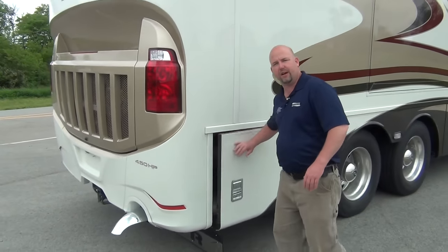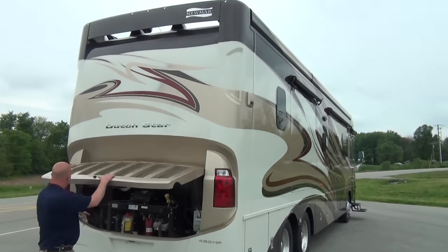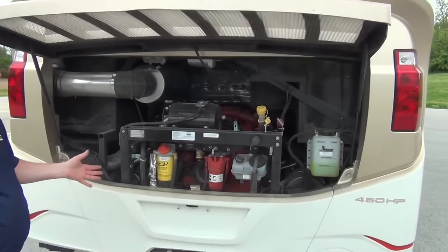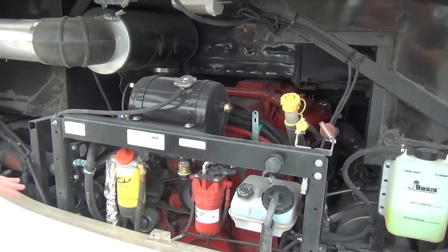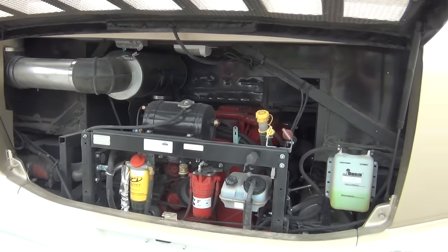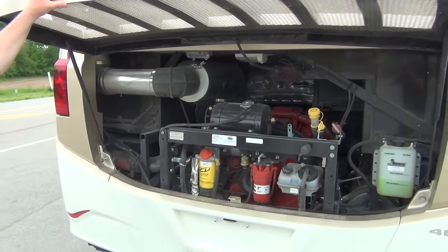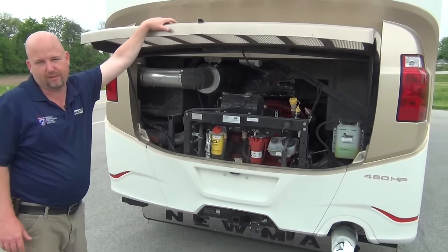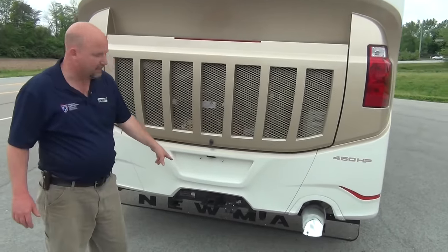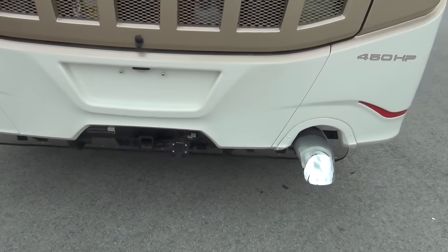This coach is built on a heavy-duty Freightliner chassis. This is a side radiator coach — the radiator is over here on this side — which gives you great engine access, not only for checking your fluids, but if you ever needed to get to a belt, you can certainly do that. This is a pretty big engine — this is the Cummins ISL: 450 horsepower and 1,250 foot-pounds of mountain-climbing torque, so it'll get you where you're going. We pull 10,000 pounds with this, all pre-wired for towing.